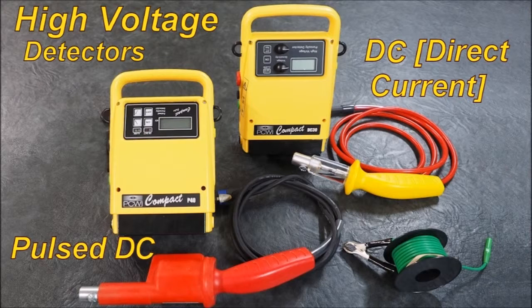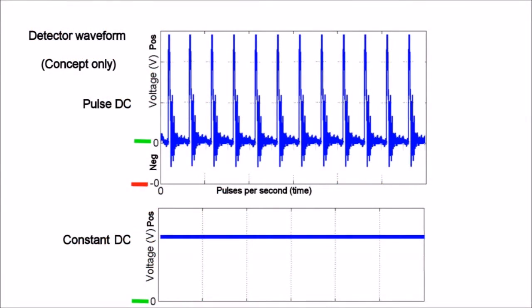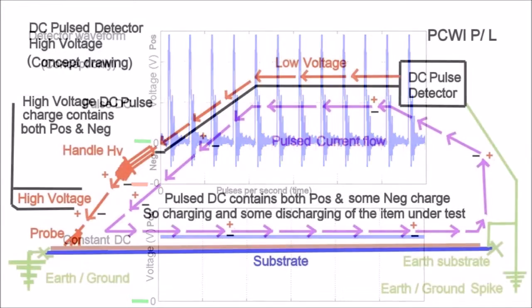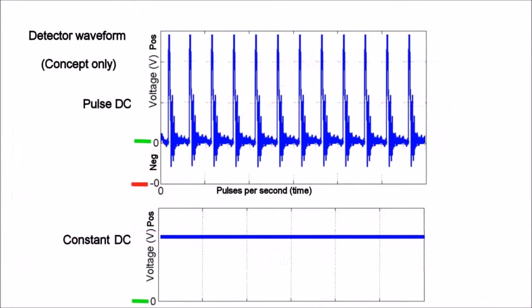Direct current — constant current. The display shows the voltage differences. With Pulse DC you can see the high peaks, but the peaks are not there very long. There are somewhere between 26 and 30 pulses per second depending on the brand of detector. You can see it swings back around through zero to the negative, so it has a negative component to the positive charge — it swings backwards and forwards through the zero position.